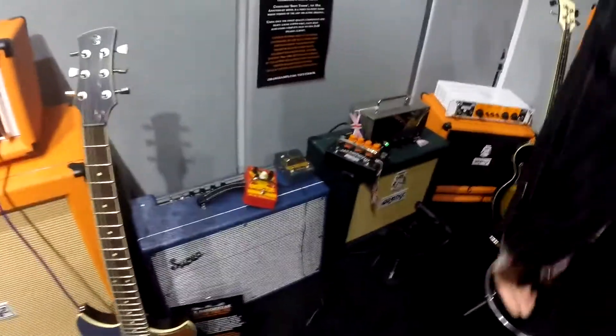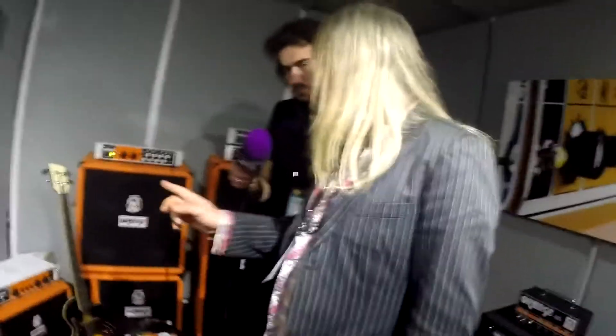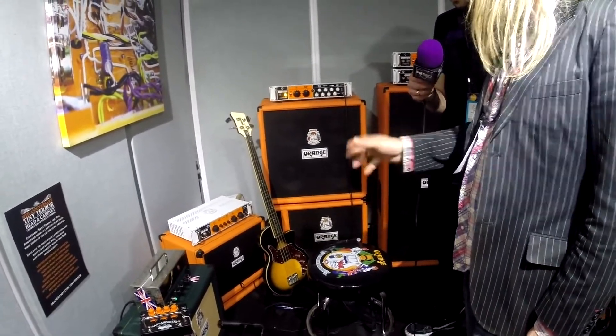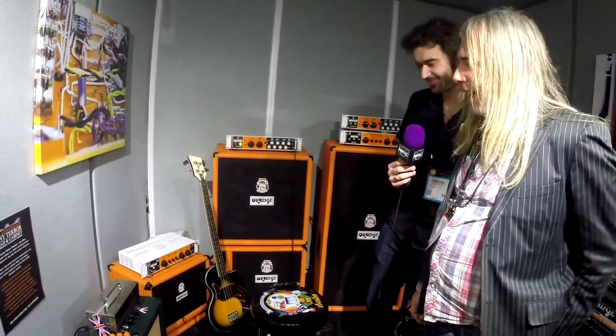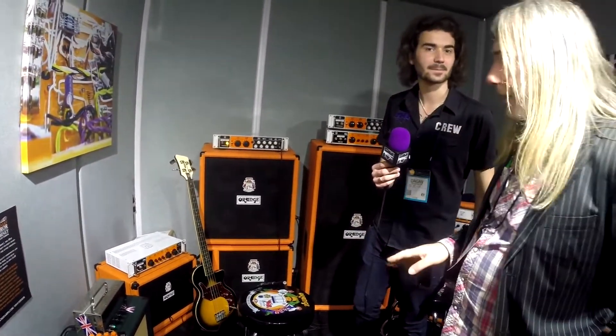The compressor works like a tree — you can use it as a little boost too. We've also got the Tiny Terror, which is being discontinued — giving it a Viking funeral. What we've got is a stainless steel chassis, all hand-wired point-to-point, and the cabinet has two 10-inch Celestion Golds, open back. It's a cab I've been using myself for years. There are only 110 limited edition units, and they're being snapped up — they're not cheap, but they're going fast.